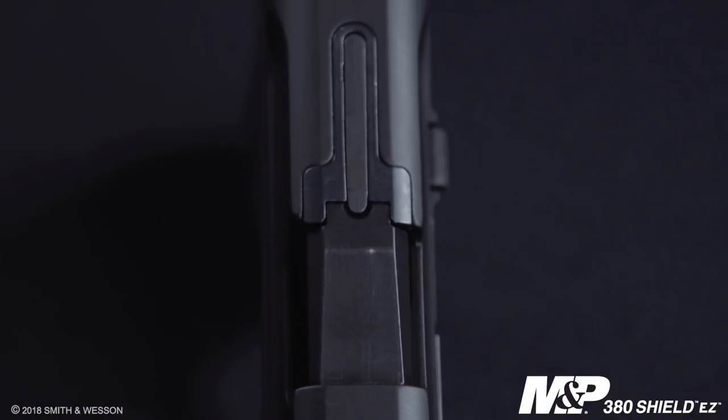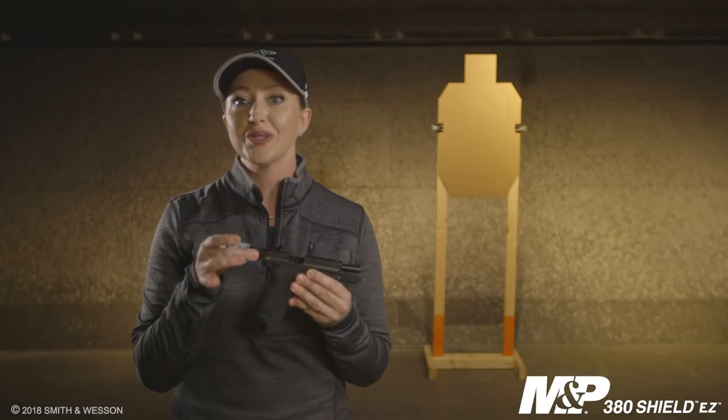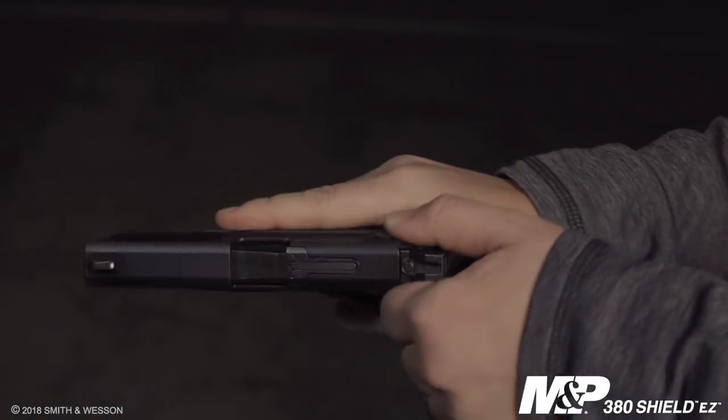The slide profile is very similar to the rest of the M&P family, but it also includes a tactile loaded chamber indicator. The slide is tapered to allow you to get into that easy rack position to rack the slide.